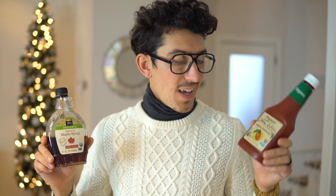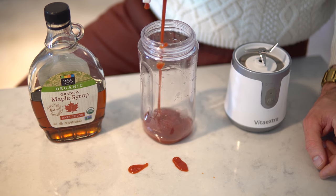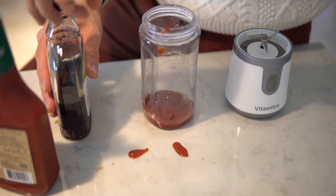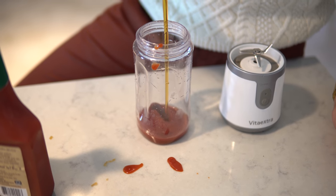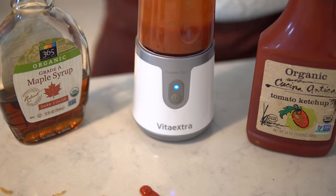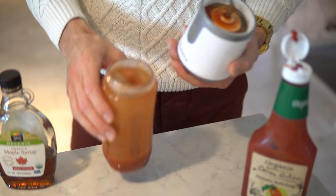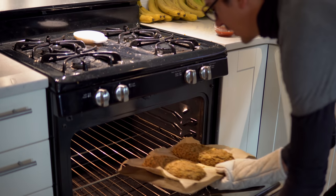My two favorite food groups: ketchup and syrup! This is all you need for the lentil loaf glaze — we're going to do a one-to-one ratio. We're making our fancy sauce now: ketchup and syrup. Let's give it the old taste test. Mmm, that is super good — fancy sauce! Our lentil loaf is about halfway done, just starting to get crispy on top.